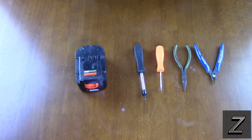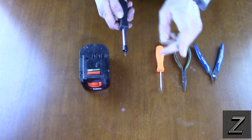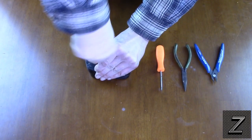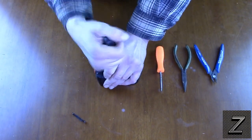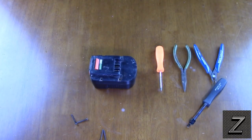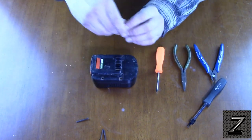I've got the camera set up on the workbench with my junk battery and the tools I think I'll need. I found it takes a T10 Torx bit for my Black & Decker battery. Let's take these screws out. Those were a lot longer than I thought they were going to be.